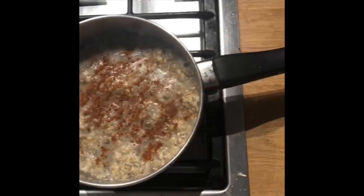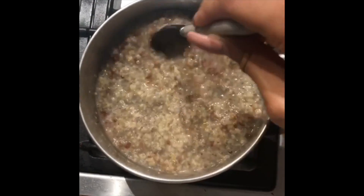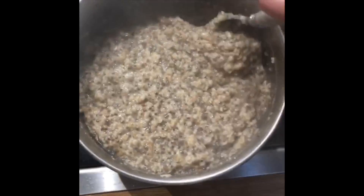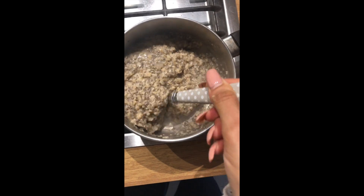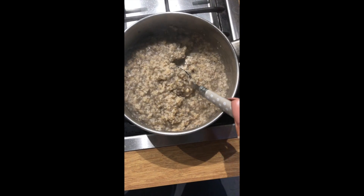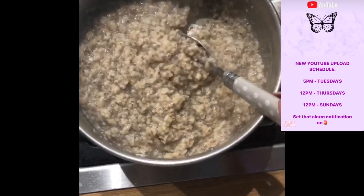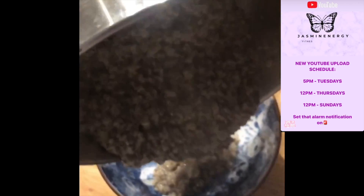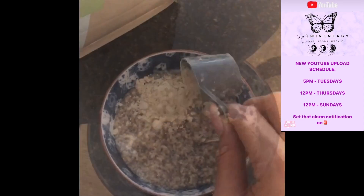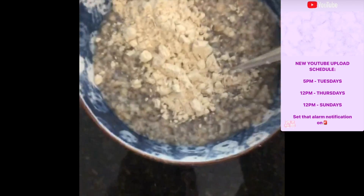Add about two tablespoons of cinnamon, which is a great appetite suppressant, plus some nutmeg — both really complement the oats. Stir while on the pan and leave for about 15 to 20 minutes; cooking oats on the stove is definitely the best way to eat them. Once poured into a bowl, add your protein powder — adding it after changes the consistency and helps it thicken out, making the taste better.